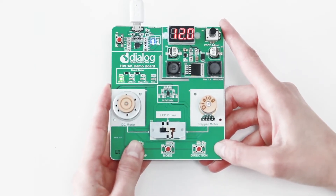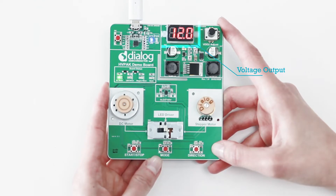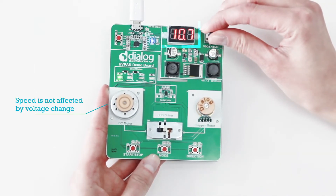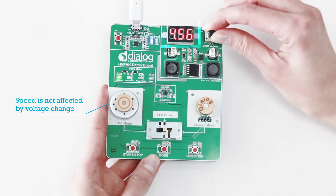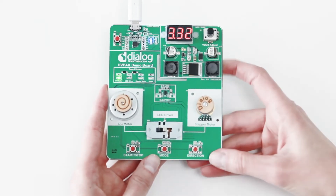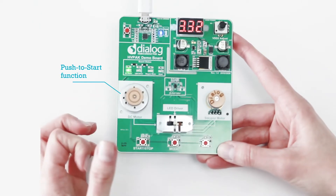You can see that now the voltage directed to the HVPAC high voltage outputs is 12 volts. If I change this, the speed of the motor spinning won't be affected. I'd also like to show you how you can start this motor manually using your fingers, which is called the push-to-start function.